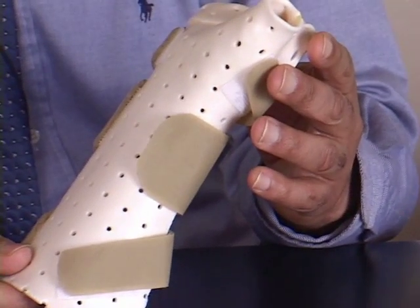A complete tear usually requires surgical intervention to repair the ligament. A partial tear, however, may heal. A patient is usually required to wear a thumb spiker splint like this one. The splint immobilizes the thumb to protect the ligament as it heals.